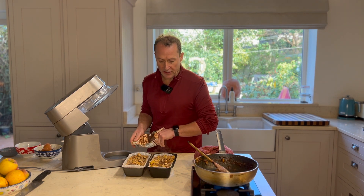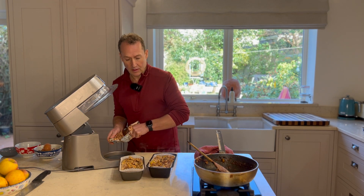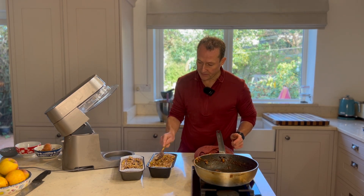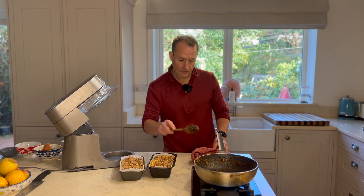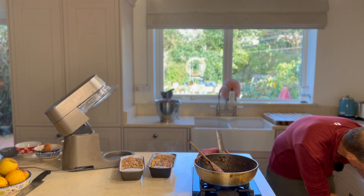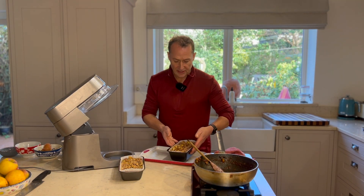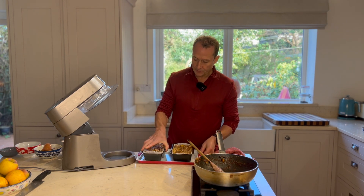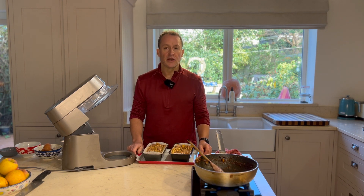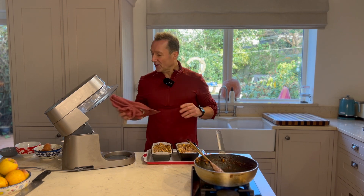And then I'm going to pop these straight into the oven. I'm just going to push those in just a little bit, pop these on a baking sheet, and into the oven — 180 degrees for about 30 to 40 minutes. I'll give you the exact time when they come out.